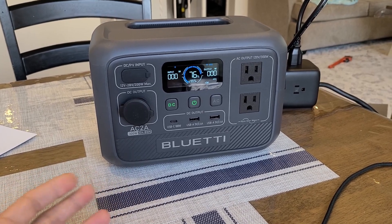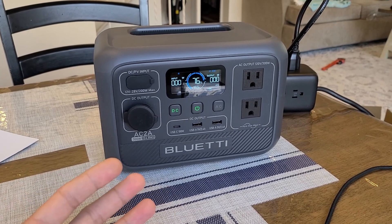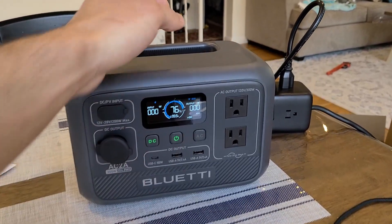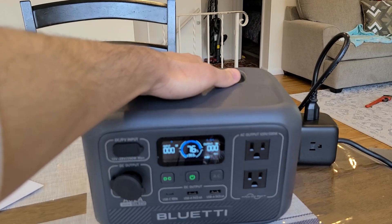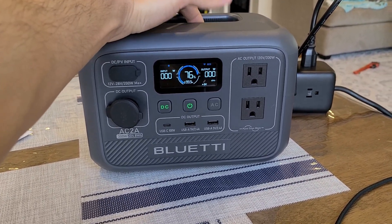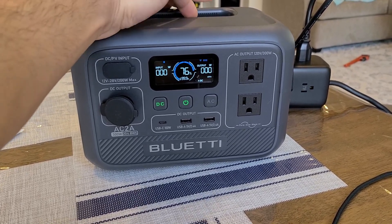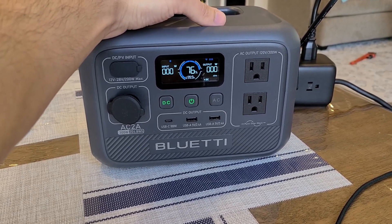Overall, it's a decent power station — there's nothing really bad to say about it. You could say it has low capacity or low power output, but that's exactly what it's supposed to be as a mini power station, and it performed as it should in testing. It's very small and lightweight, and I like the integrated handle that's part of the structure. I'll have a link in the description for the AC2A and a link to the review article at chargerharbor.com. See you on the next video.